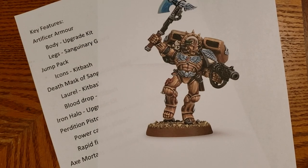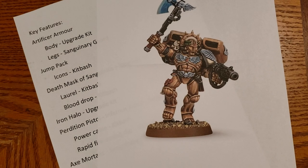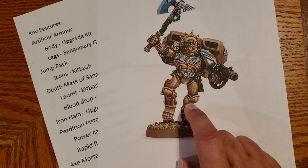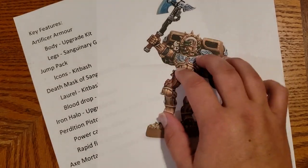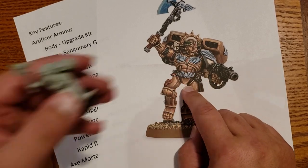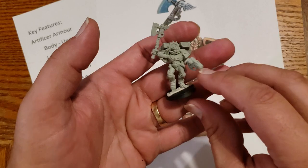In today's work-in-progress video I continue with part two of my collaboration with Crazy Gamer Models where we are doing a resin to plastic challenge. For mine I am doing Commander Dante from the Blood Angels. The picture I got from Games Workshop really wasn't doing it for me, so I went out and got the actual model.